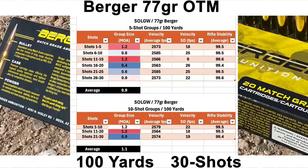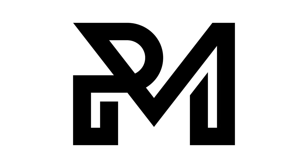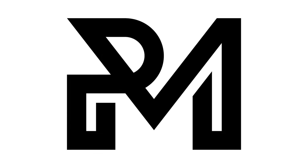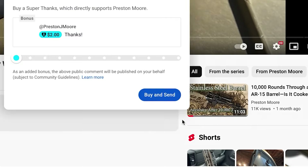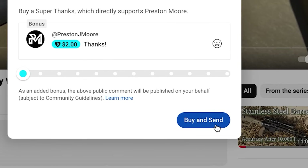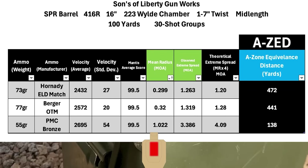Before getting to the overall results, I want to touch on the AZ score metric I introduced in my last video. The idea was to come up with something that didn't take a lot of math and puts things in a more practical context — making it easier to understand how mean radius relates to actually shooting stuff. So the idea I came up with was to calculate the max distance where the group would still fit inside a USPSA A zone, which is 5.91 inches wide and 11.02 inches tall.